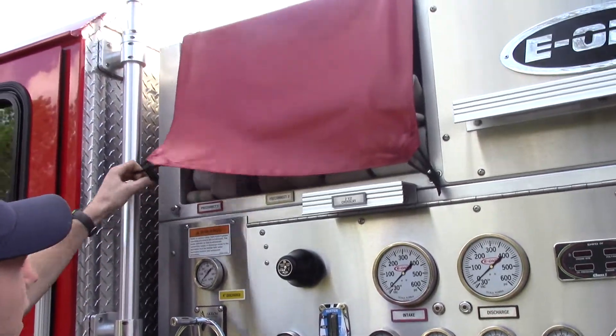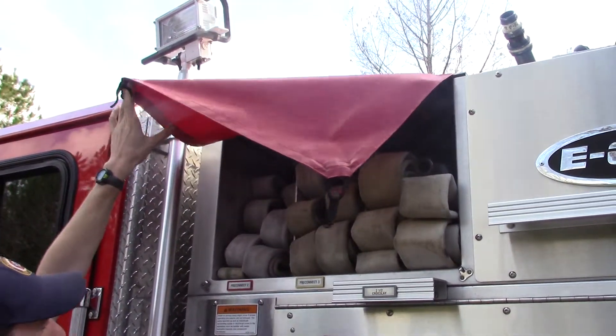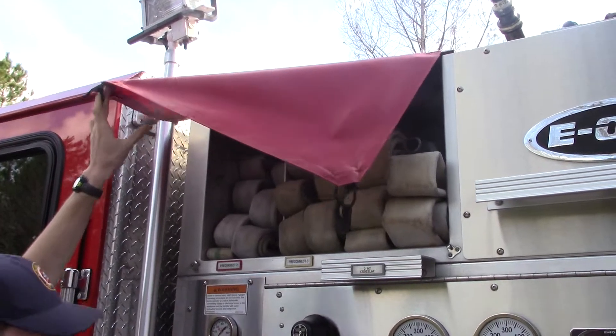Up here on the top, we have the hoses that those handles go to. And as you can see, they're color-coded. So if you want the red hose, you'll go to a red handle.